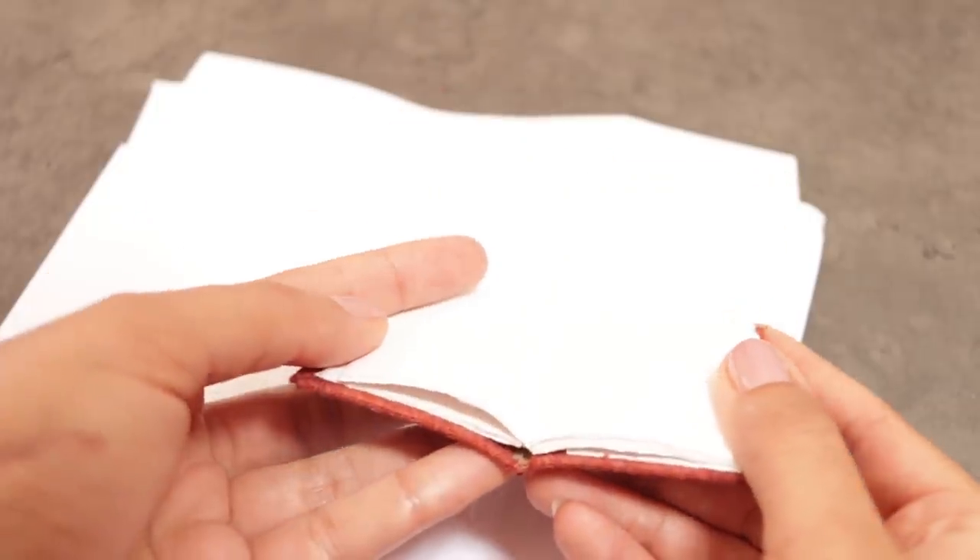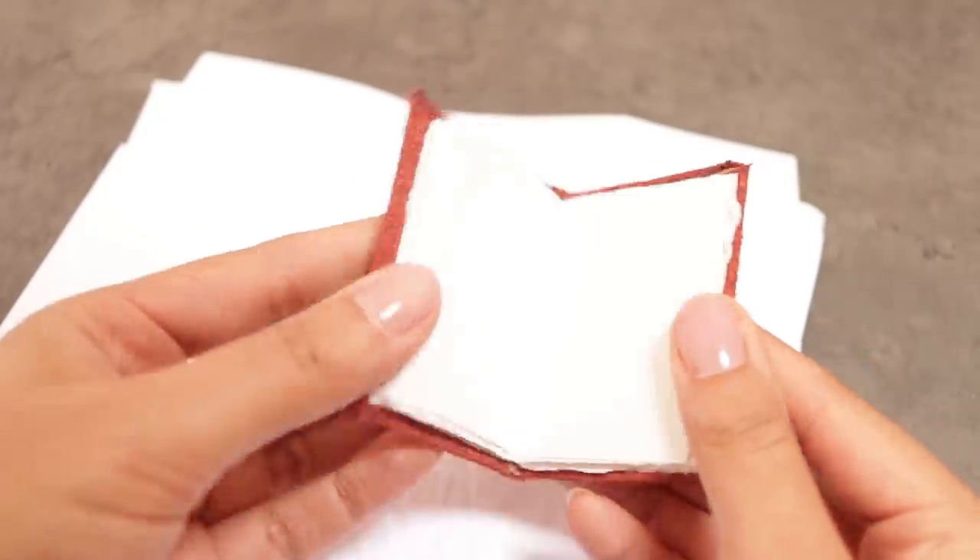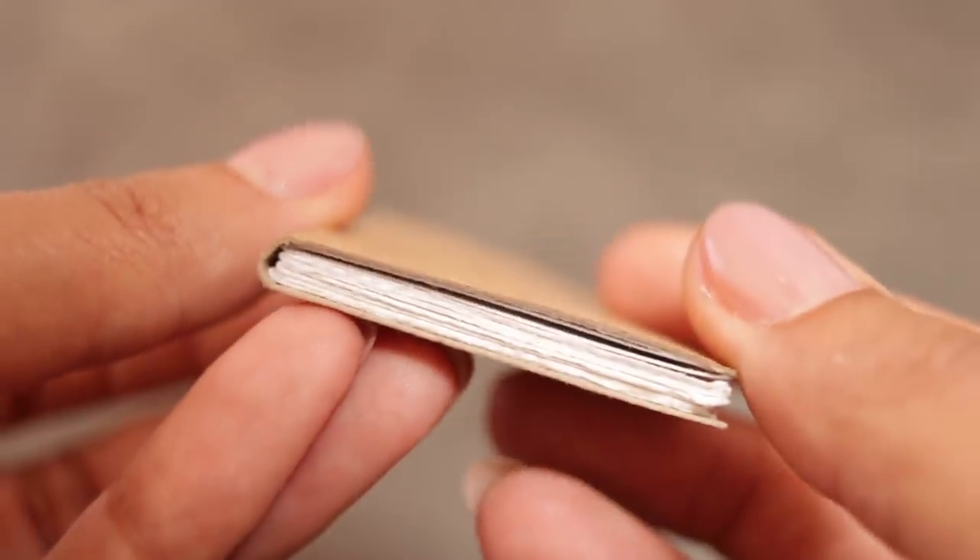And there you have it — what a fun little day project. I even ended up making a second one, just because I wanted to see what a different cover would look like. I love them both, I think they've turned out so cool, I cannot wait to use these — and I guess that could end up being one of our next videos. Let me know if you have any suggestions of things I could put in here: teeny tiny drawings and paintings. Oh gosh, I can't wait!